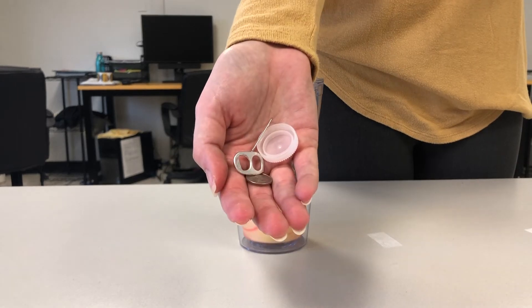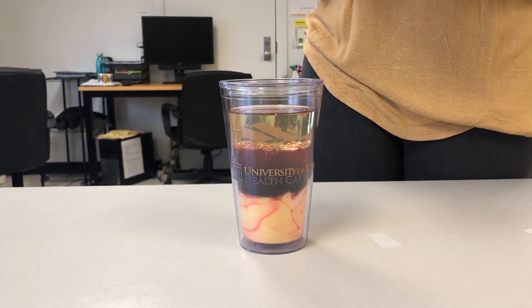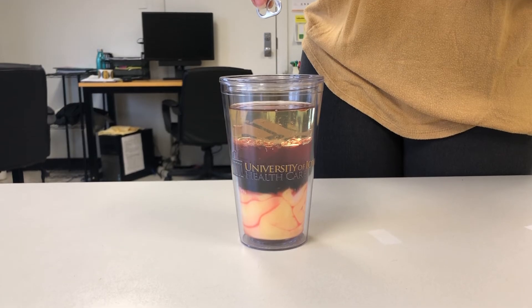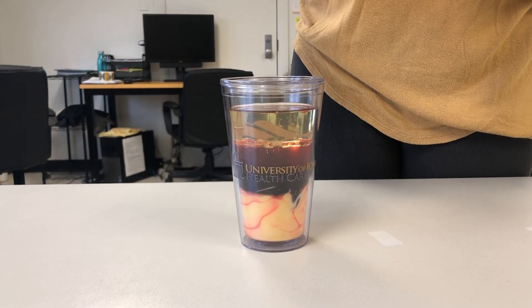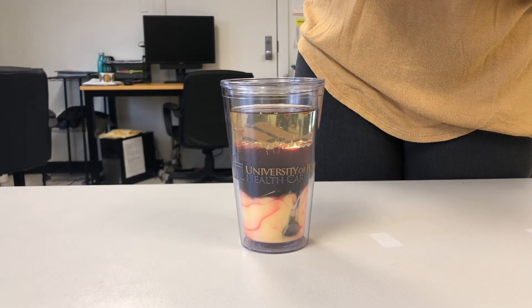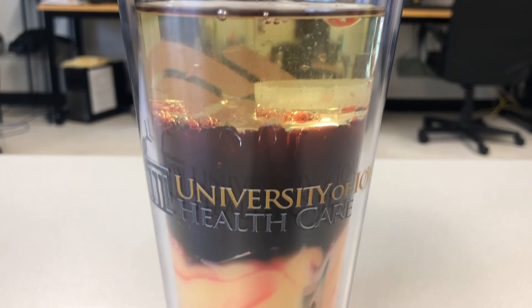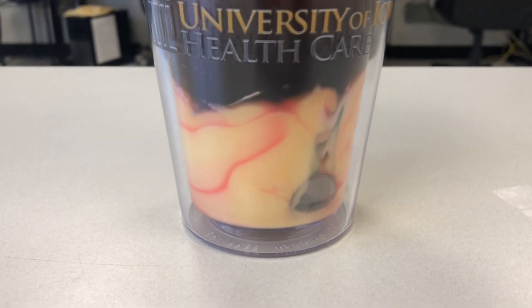Now we're going to compare liquid density to the density of solid items by dropping various household items into our liquids. Can you predict which layer each one will stop in? Let's make a hypothesis about which density level you think each solid object will be sustained in when we drop them into the liquids. We tested ours out with a pop tab, a paper clip, and a plastic bottle lid. We can see that the plastic bottle lid stayed in the top oil layer, the paper clip and pop tab stayed in the middle water layer, and the coin sunk all the way to the bottom of the heavy liquid layer. Don't forget to record your results.